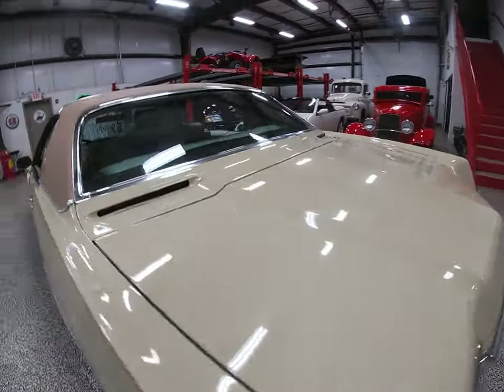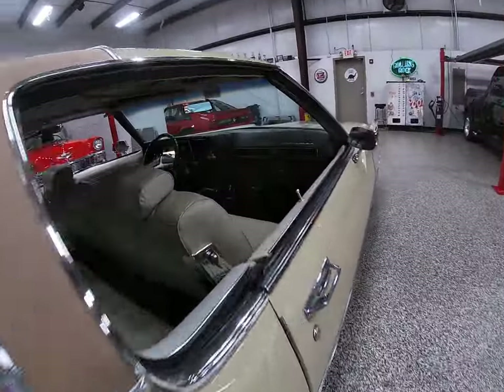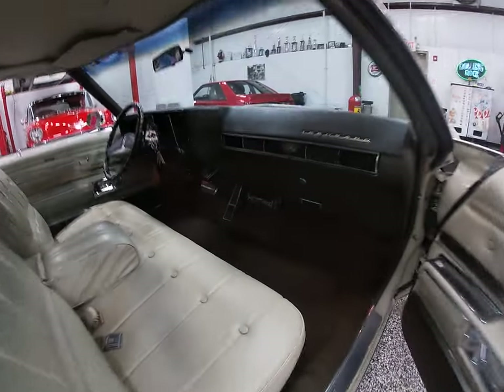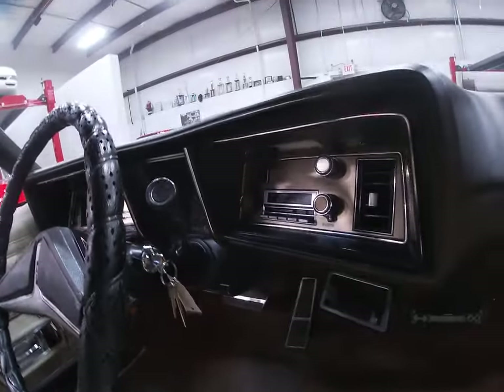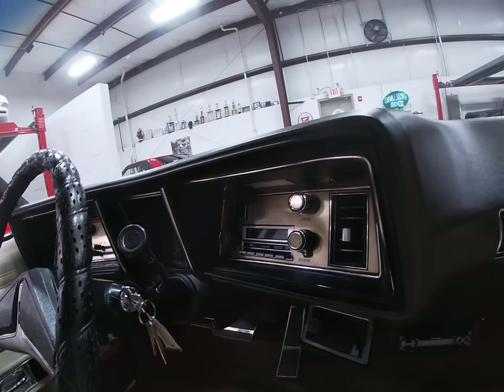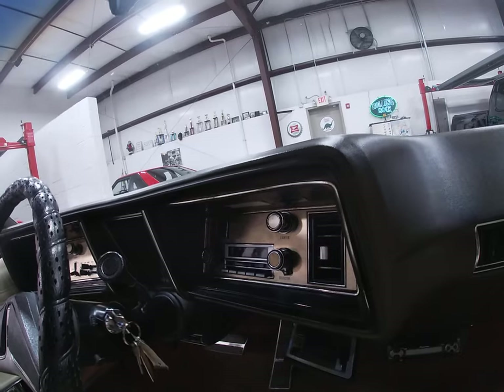Now, one change on the inside under previous ownership: there is a Pioneer AM/FM CD mounted underdash — a nice, clean installation. Nobody tore into the dash. The factory radio still sits right where it should be sitting; nobody hacked that up and tried to monkey something in there that shouldn't have been there.